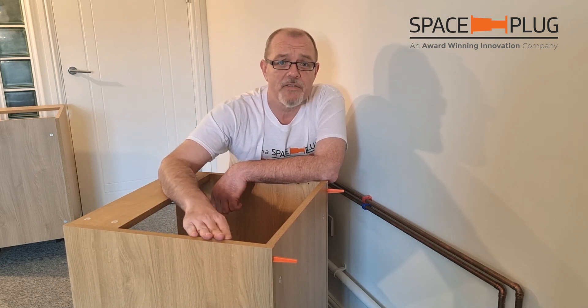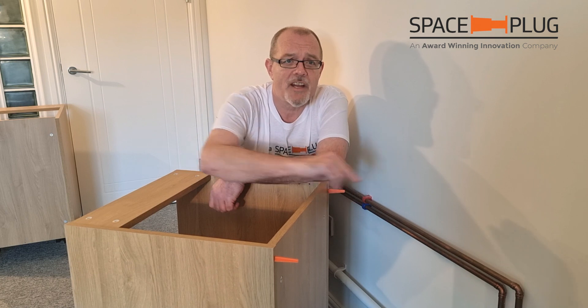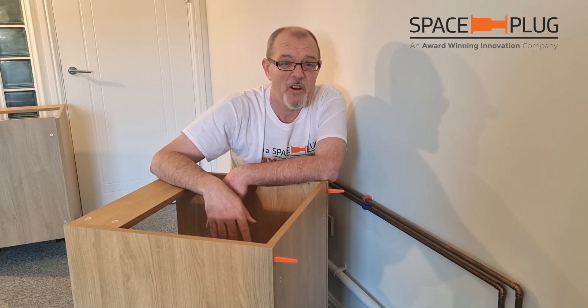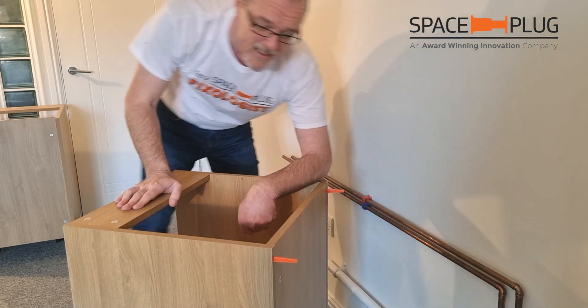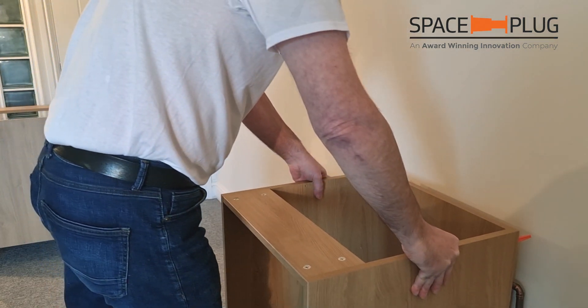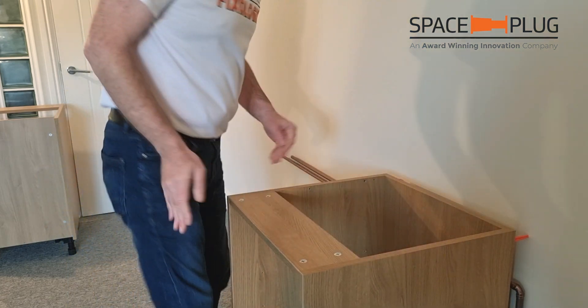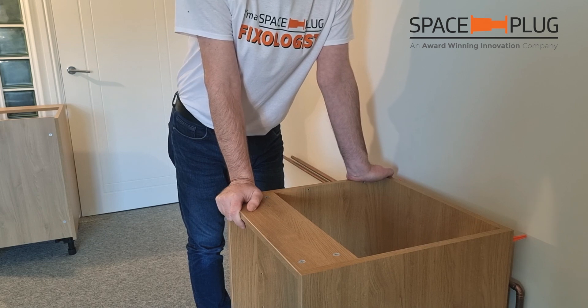So how do you fit with a datum peg? The manufacturer has made us a nice flat back unit and we've got our datum pegs. No longer do you have to cut round loads of pipes. All we've got to do is stand the unit against the wall and that's where it would have been. No more offering up, no more moving units, no more mucking about.